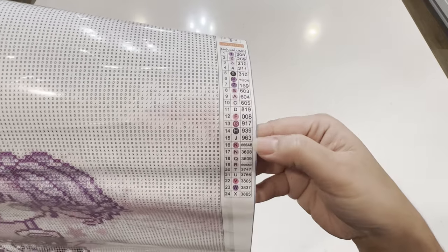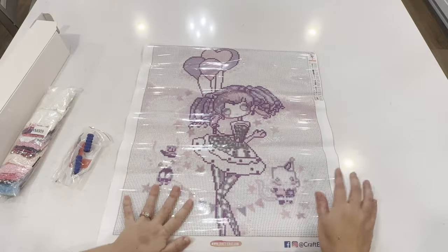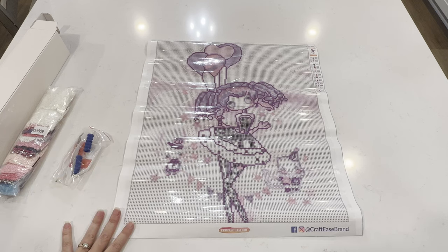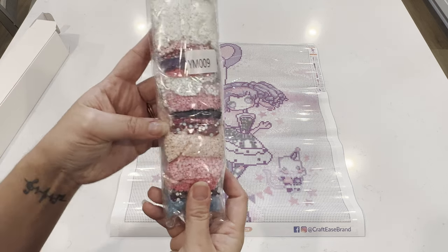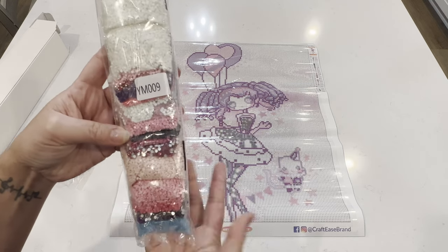According to the schematic, we've got one glow in the dark and two AB drills. When we get into the AB drills we can go through them closer up to see which drills are the ABs and glow in the darks. But just looking at the bag of drills, I also see crystals, but they're not specially numbered, so I guess we'll find out together.